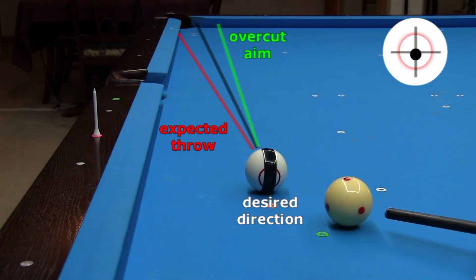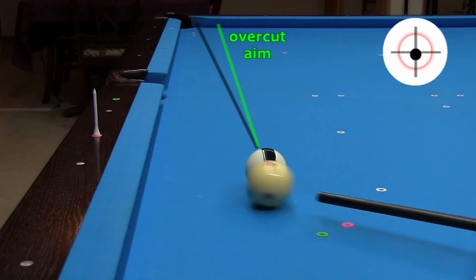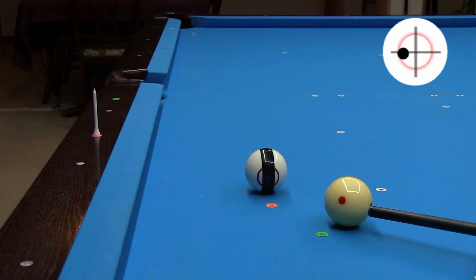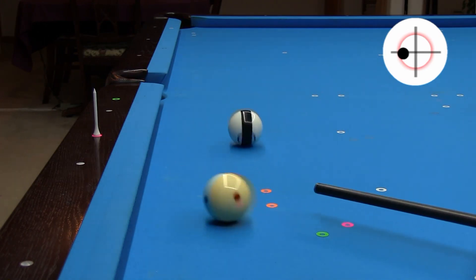Now returning to clean balls with no chalk marks. Again, to be accurate, you need to aim to overcut the shot. Here you can clearly see the overcut hit, but the ball gets thrown straight to the heart of the pocket. You can also use gearing outside spin to eliminate throw, allowing for an ideal ghost ball aim. Again, notice the lack of stripe wobble.